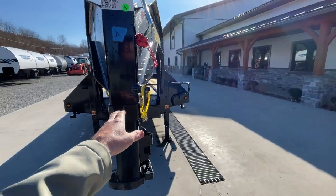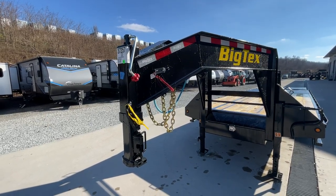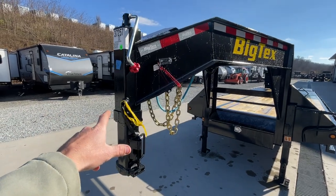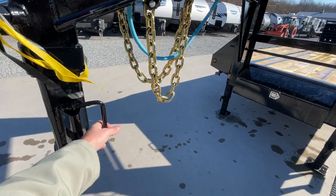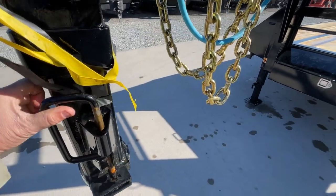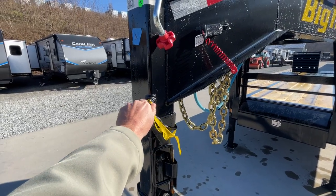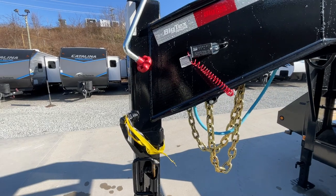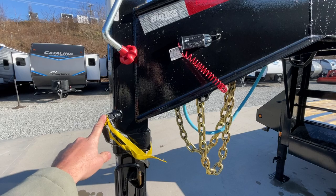Up front, we'll start with the coupler. Typically you're going to see a 25k round coupler, but this actually has a 30k square coupler. Square couplers are typically 30k and a little heavier. It's still going to be a 2-and-5/16-inch gooseneck ball. The latch assembly is spring-loaded, so if you open it up it springs shut as you close it. You've got a set bolt — typically about 35-pound torque, and most guys just set them with a crescent wrench.